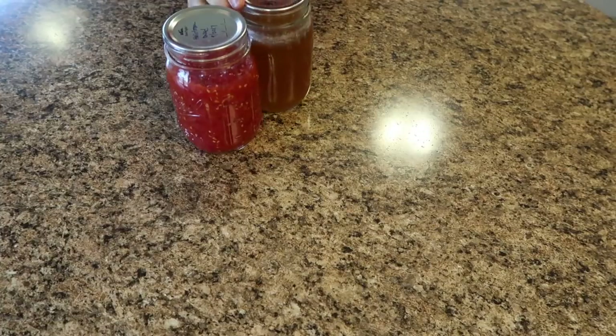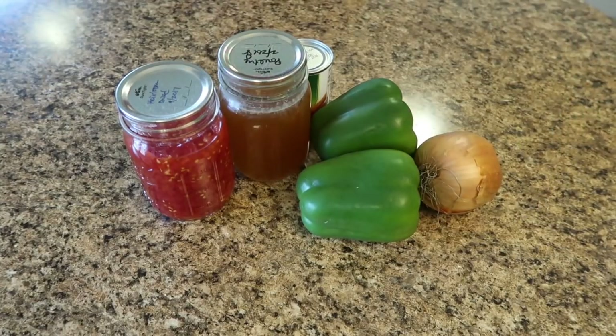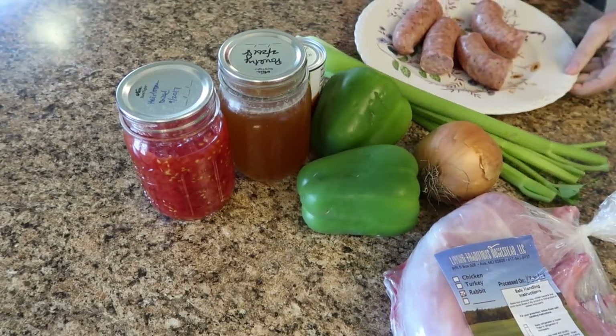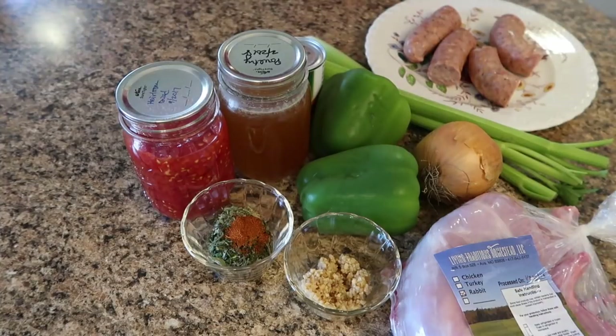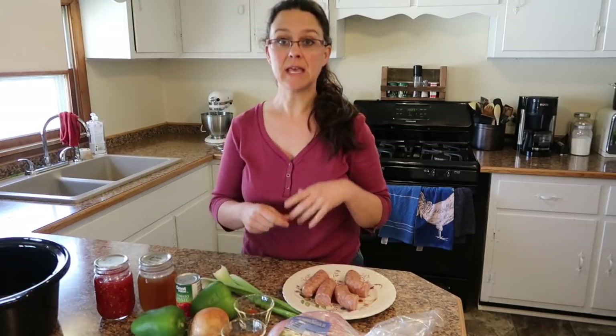The ingredients we're working with today are diced tomatoes, chicken broth, tomato paste, green peppers, onions, celery, and of course rabbit meat, some smoked sausage, and herbs: oregano, basil, parsley, cayenne pepper, garlic, and salt. My recipe also includes shrimp — I'm not a huge shrimp fan so I don't put it in, but it is common to have shrimp in jambalaya. I'll tell you when to add it; shrimp is an optional ingredient.